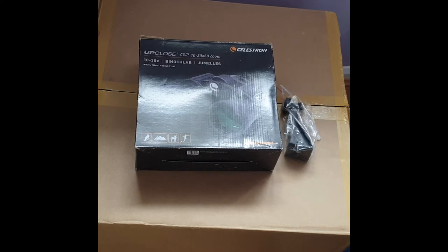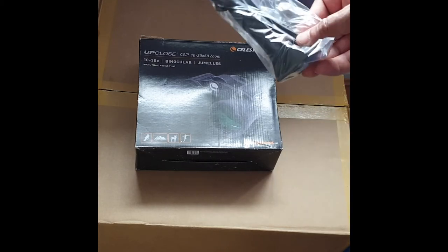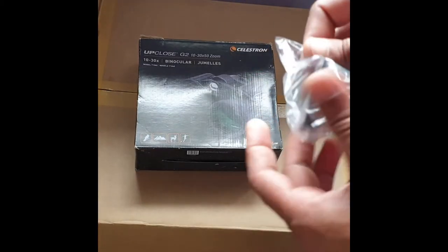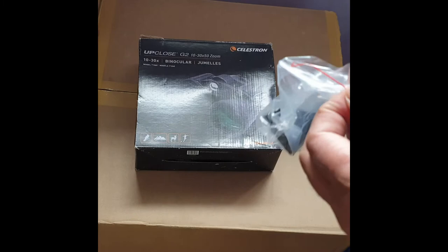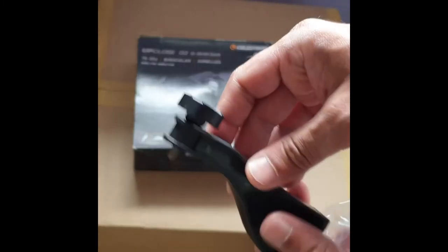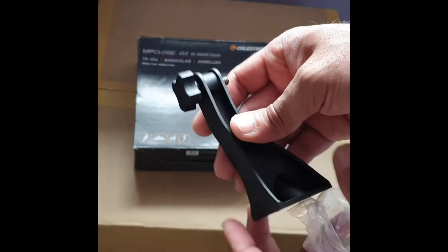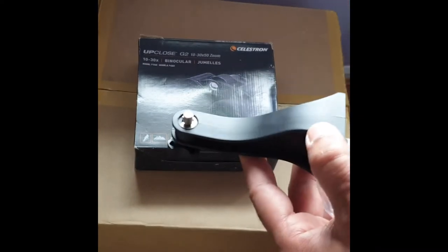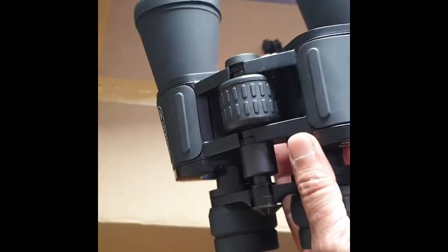When I bought this binocular — the Celestron G2 10-30x50 zoom binocular — I also had that doubt, because there was no hole to connect the tripod mount, and it wasn't supplied with the binocular either. So I found this thing — I bought it from eBay, it cost only six pounds. This is the mount we use to connect to the binocular.